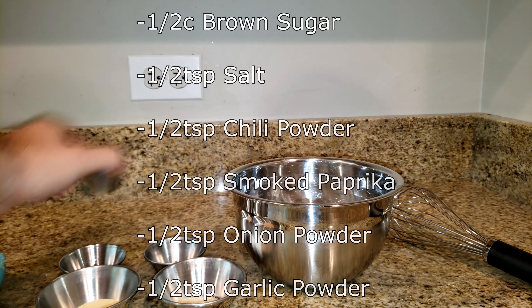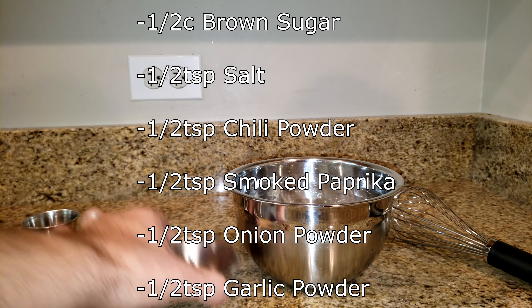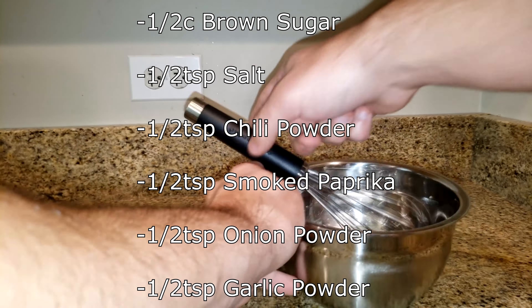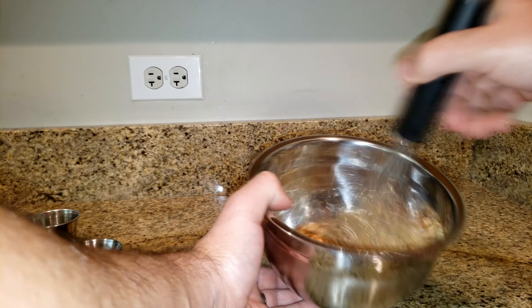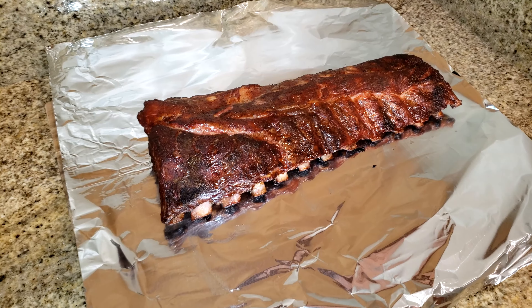While that's continuing to smoke, we're going to go ahead and make our Asian sticky rub for the wrapping portion of our ribs. You can see the ingredients listed on the screen above. Once we've added all the ingredients, we're going to give it a solid mix until it's completely combined.